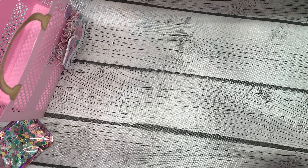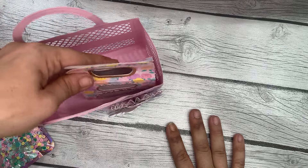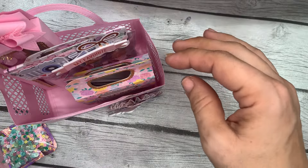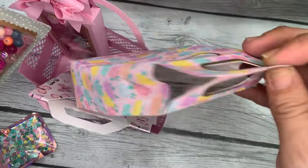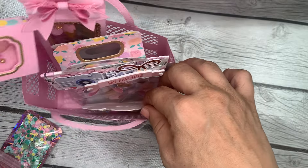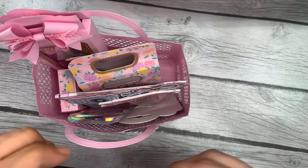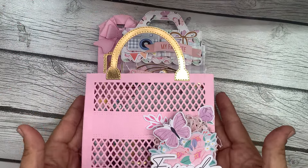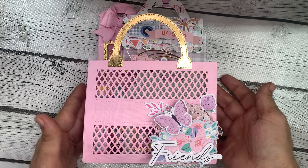And that's it — that's my little birthday mail to my dear friend. I hope she doesn't mind that it's late and she still likes what I made. Thanks for watching! If you have any questions, feel free to leave them in the comments below and I will get back to you. Have a great day, bye!